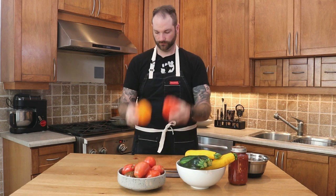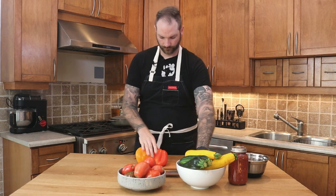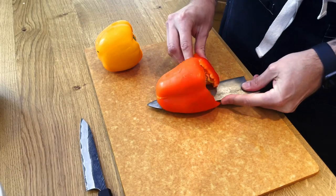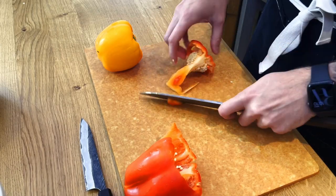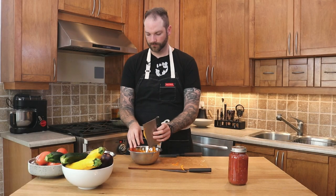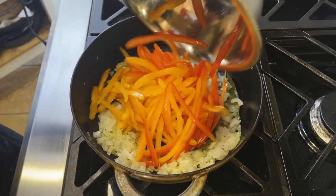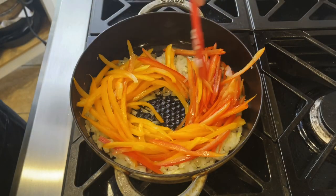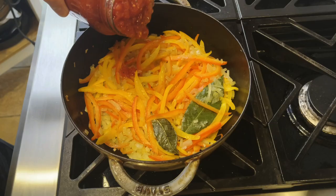While the onions are cooking, we're going to start working on the pepper. I got a red and orange, but you could get whichever color you want. We're going to cut around the center and then remove the pith because it's a little bit bitter — but don't throw it away. You can still use it for sauce, soup, or even a salad. Then we're going to add it to the pot and cook it down with the onions for another 15 minutes.